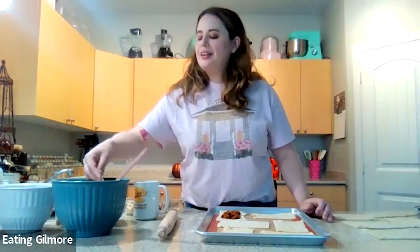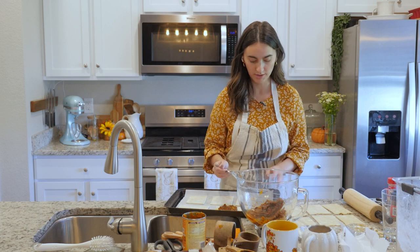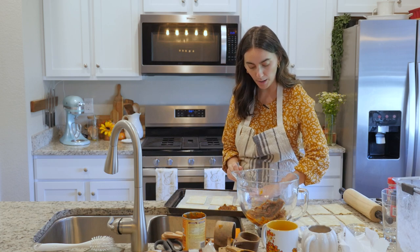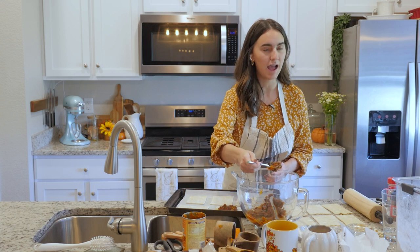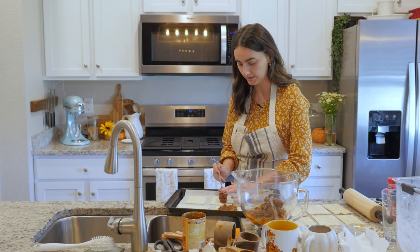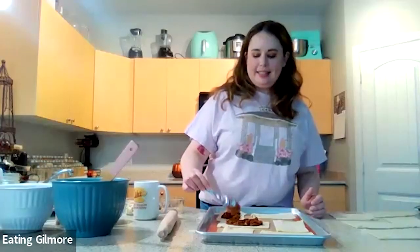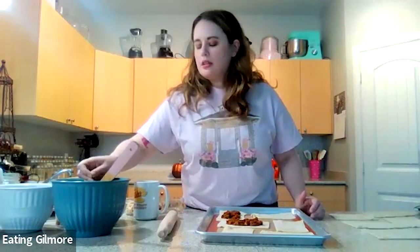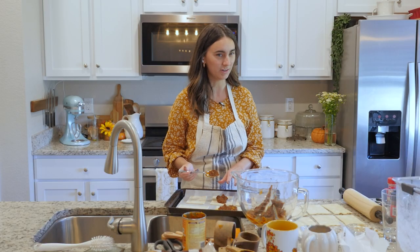Which boyfriend team are you on? If we're talking about just the show, I'm probably Logan because I liked seeing his character development. I was not a fan of him at the beginning — he's kind of a turd — but I don't personally like what they did with him in A Year in the Life.